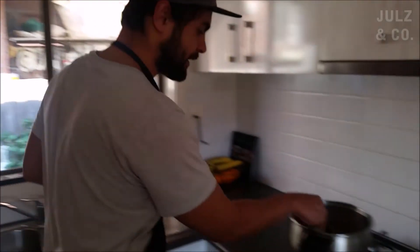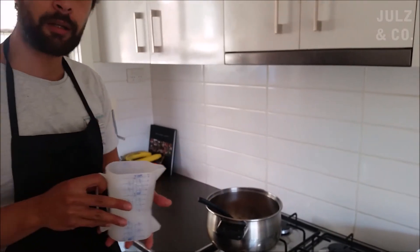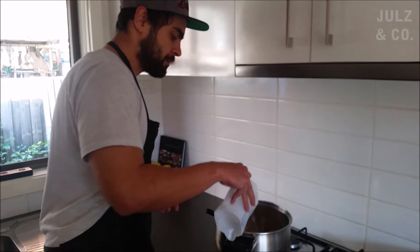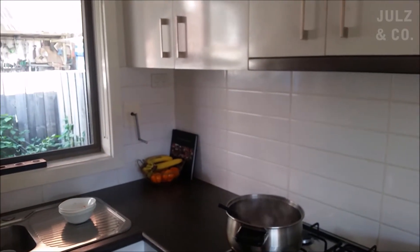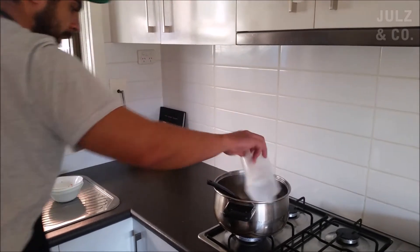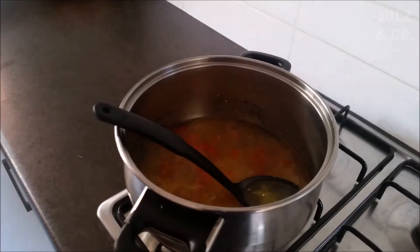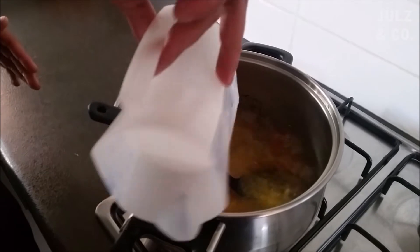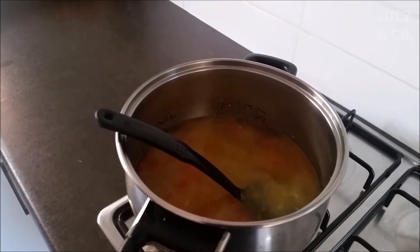I've just sautéed that down a bit — it's softened up. I'm going to add some water using the ugly jug. Super ugly jug! I'm going to go in with about two and a half litres of ugly jug water. It's not the same if the jug's not ugly — it makes a lot of difference. Traditional Fijian to use really ugly jugs. Classic Fijian, it's what we're all about.